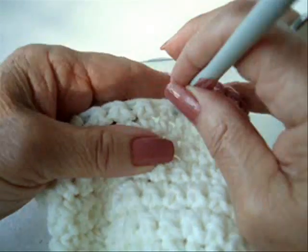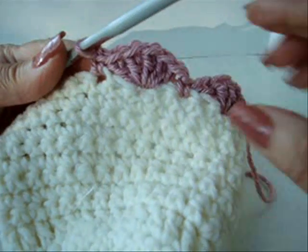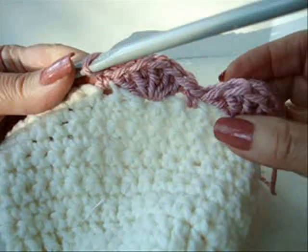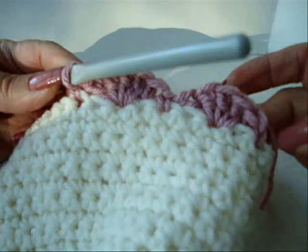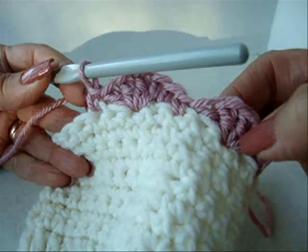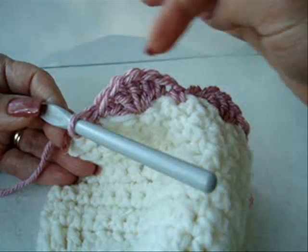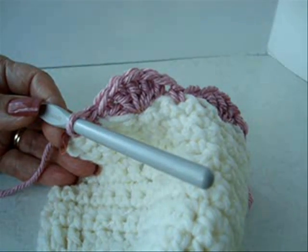Skip the next stitch, single crochet in the next. Repeat that all the way around. As you get close to the opposite end, you may have to adjust your stitches so that you'll have the right number of stitches to insert one more shell. I'll go ahead and work around and show you how it looks when it's done.